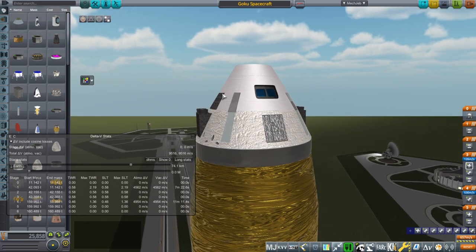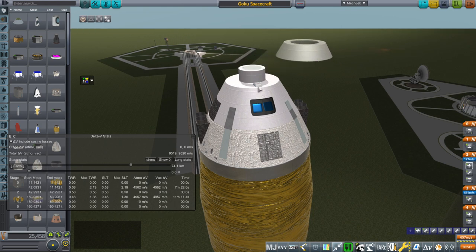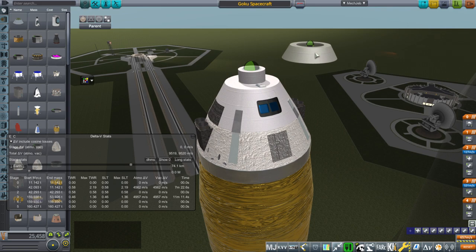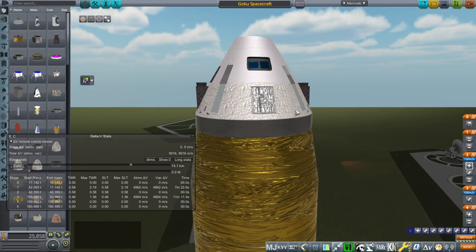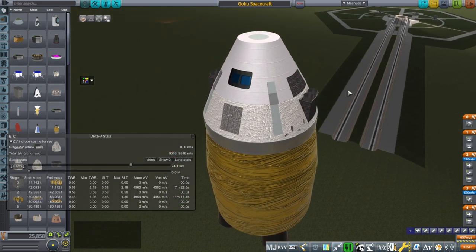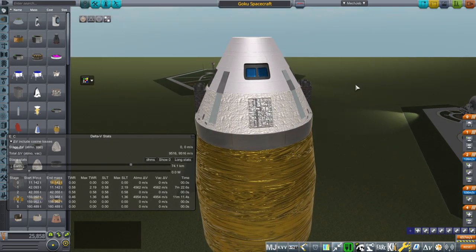We've got the Orion capsule with the full Orion capsule mass — 7.5 tons — with aero cap and all that. I haven't done detailing yet because I want to test the idea first, but we've got the real chute parachutes. The 7.5 tons does not include food, water, and oxygen. Down in this section is fuel tanks — methane and oxygen fuel tanks to supply fuel to these expander cycle 60 kilonewton methane-oxygen thrusters.